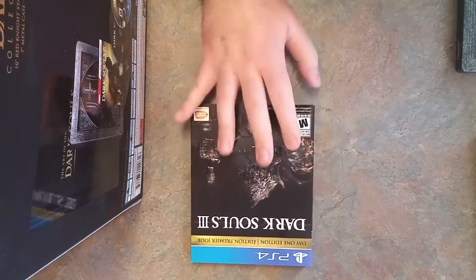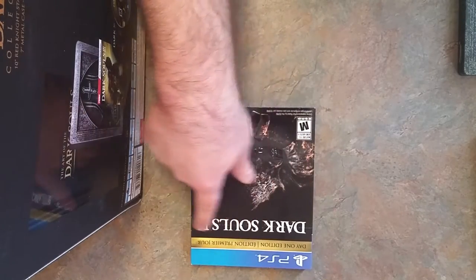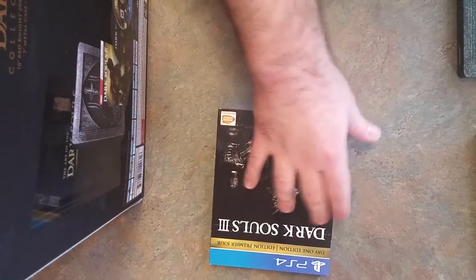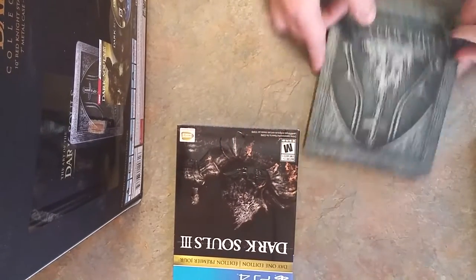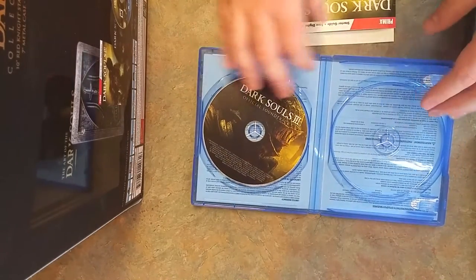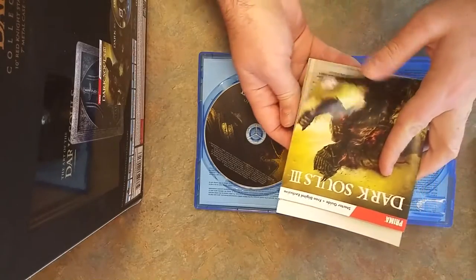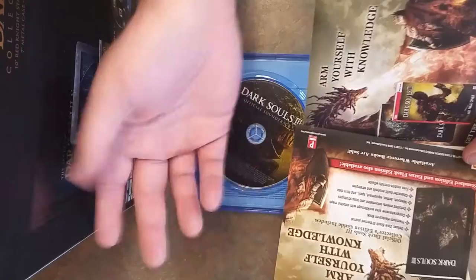You get a regular copy of the game case if you want that, except it also says 'Edition Premier Jour,' which the retail copy you buy in store doesn't say — at least for the U.S., maybe it does in Canada. So it's kind of an oddity: the collector's edition comes with both English and French on the front, whereas the standard edition does not. And then of course the metal case — I've already unpackaged everything with no shrink wrap. Inside it contains the game and the soundtrack, but I separated them — the game goes in the metal case and the soundtrack in the regular case. And here's the starter guide, which also has a code on the back.